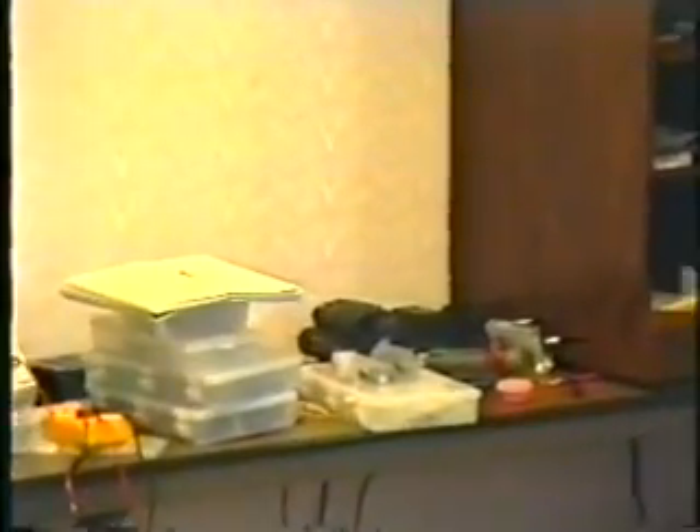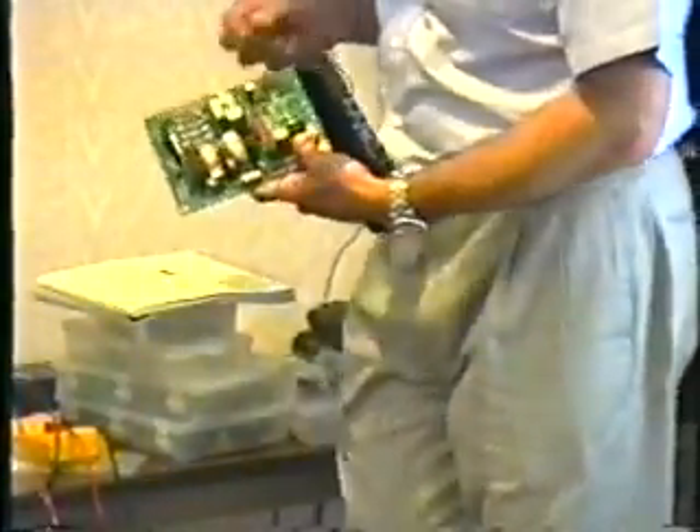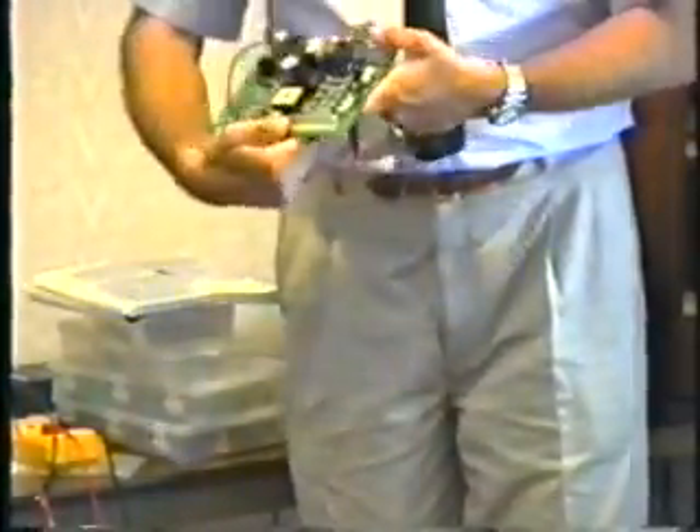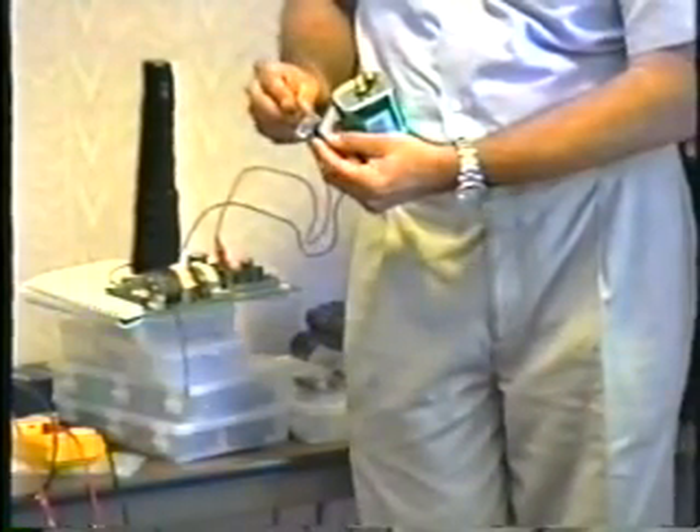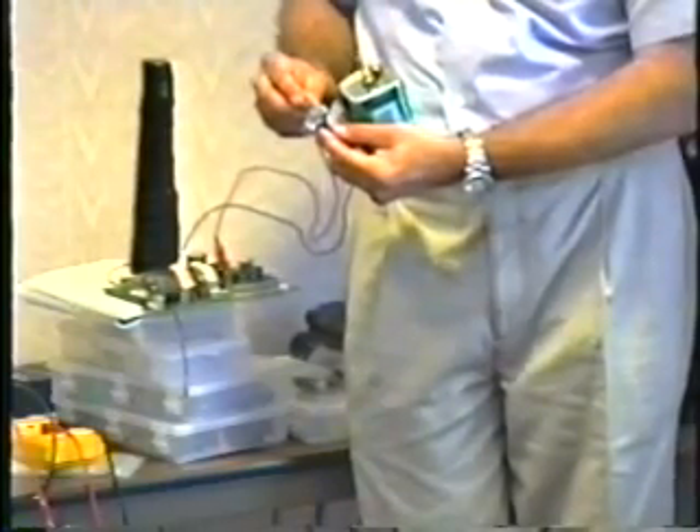I can demonstrate that for you here. On this power supply, there's a large capacitor right here on this board. I can charge this capacitor up by connecting it to this battery. It's now fully charged — it only takes a fraction of a second to charge the capacitor. Now, when I connect the lamp to it, what you'll see is the lamp will glow for a short time and then dim out as the capacitor discharges.